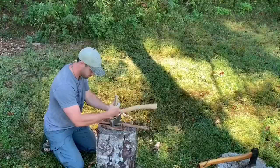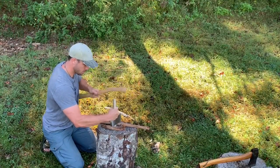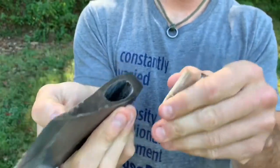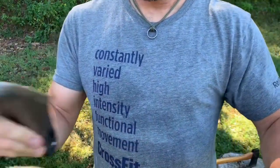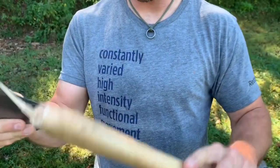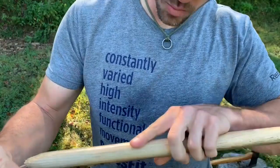Well, we've done it. I wonder if we could just shorten this handle a little bit, reshape this part of the handle, and get that to work.